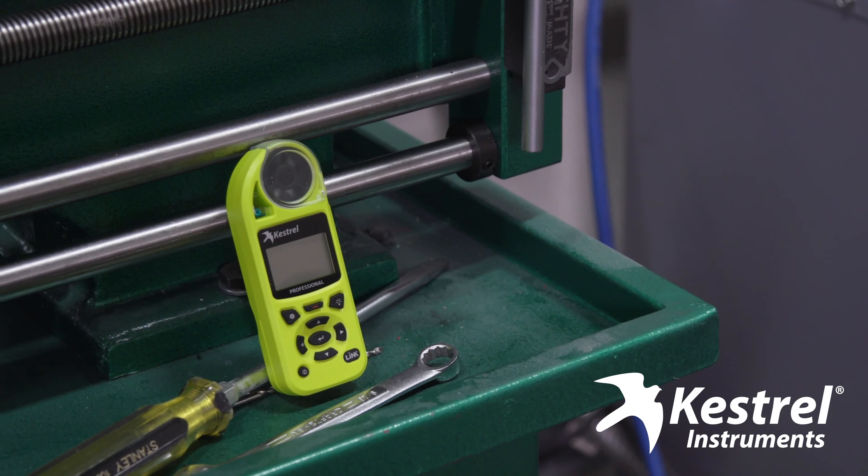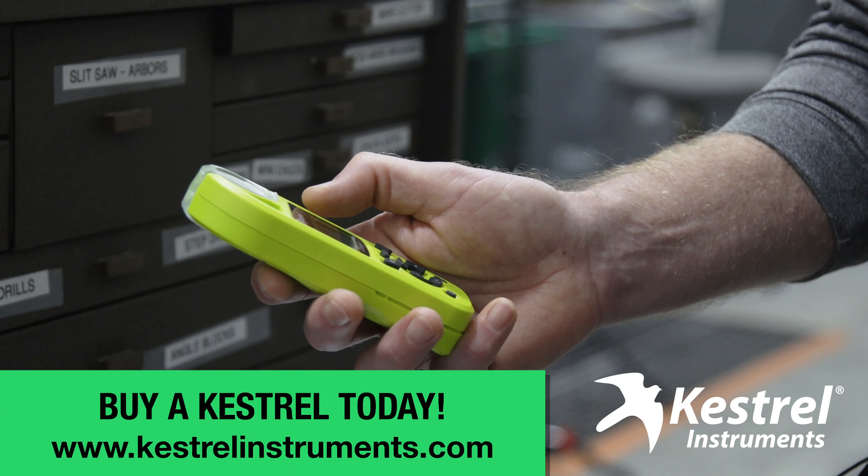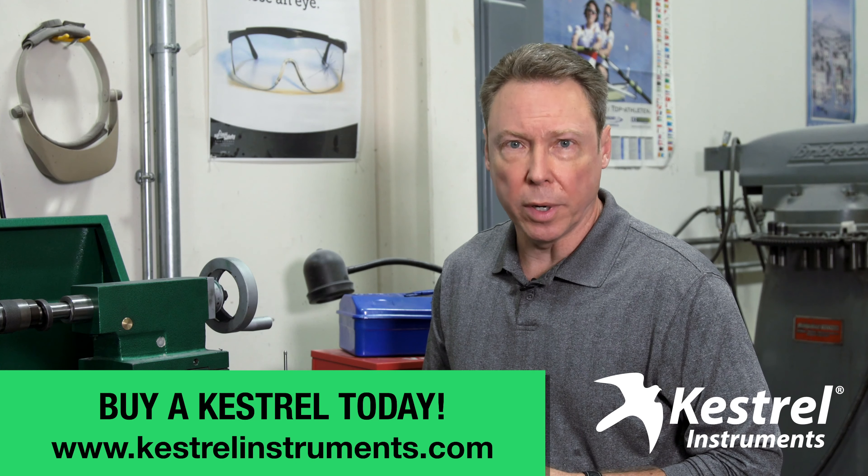The Kestrel weather meter was exactly what I needed. I like how durable and dependable they are, and they're calibrated perfectly for high accuracy. I like them so much, I've got three of them in the shop.